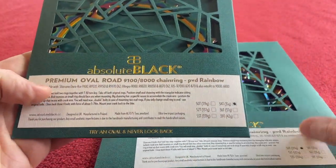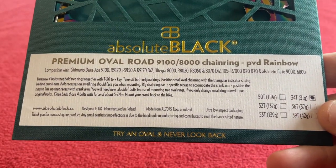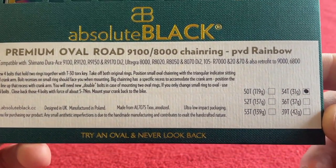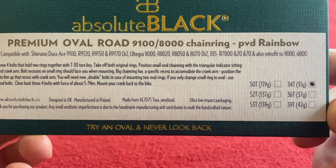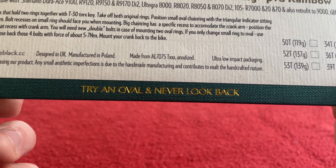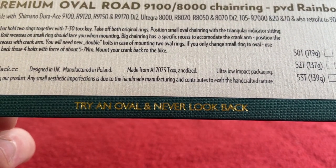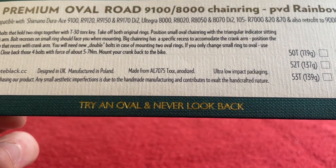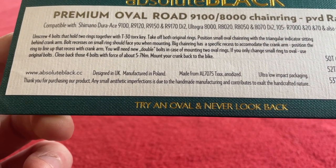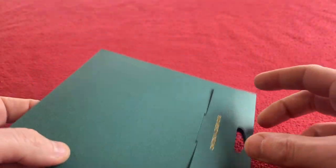Here they are in nice green fancy packaging — last time it was black. We'll start with the small one. We've got the Premium Oval Road 9100/8000 chainring PVD Rainbow. They are made from anodized aluminium 7075, designed in the UK, manufactured in Poland. This is a 34 tooth oval.